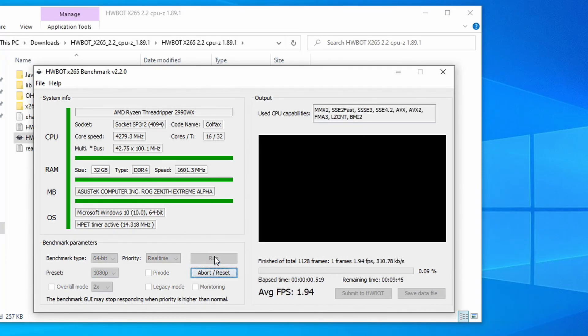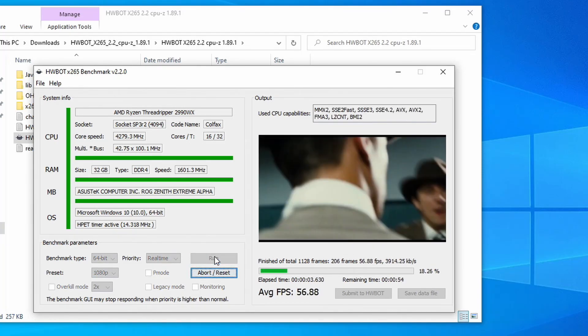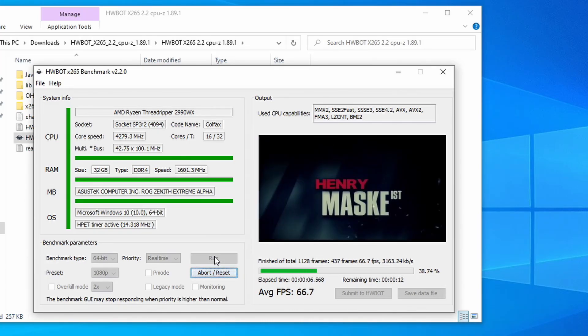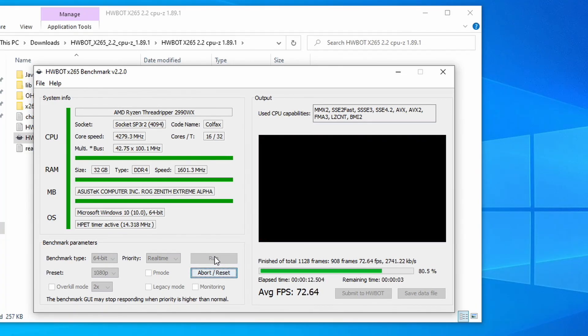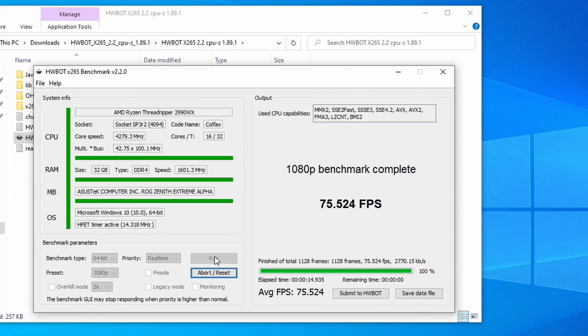The last benchmark we're going to run today is the hardware bot X265 benchmark at 1080p. One of our viewers recommended we run this one because apparently it's one of the very contested benchmarks on the boards, so we gave it a shot. We didn't test it too much, but we were able to crank out a pretty good frequency — I think we were running at 4275 MHz. That's pretty outstanding. Unfortunately, since it's a very contested benchmark, we only scored 10th place — that's still a top-10 finish. We beat one person. Overall, we got 75.52 frames per second on that run.